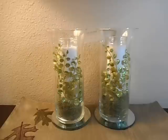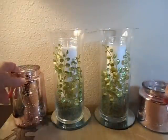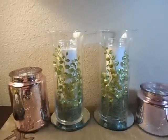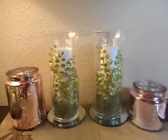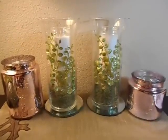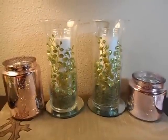Since we're moving so quickly into springtime here in the South, I'll use my very pretty mercury glass — that's what they call it — that I got from the Target dollar spot. I was very fortunate to get both sizes before it sold out; I just happened to be there at the right time.